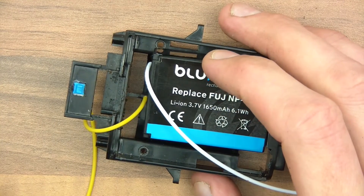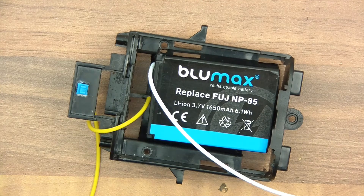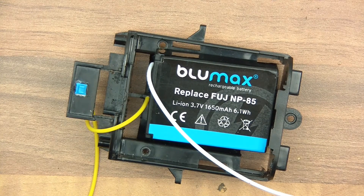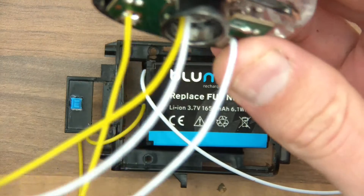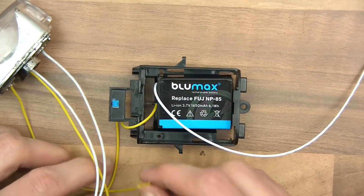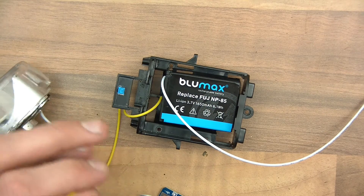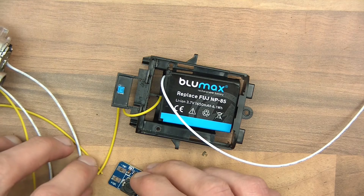So this three volts that we've got switched now needs to go to two places. It needs to go to the thing that actually produces the nine volts, or steps it up. And it also needs to go to the LEDs, which it actually doesn't need to really, but we'll do anyway. There's the LED three volts — it could actually go to the switch, but it's too small for me to want to mess about with. So I'm going to trim this here, and I'm going to put this and this to the VIN, which will be 3.7 volt switched.